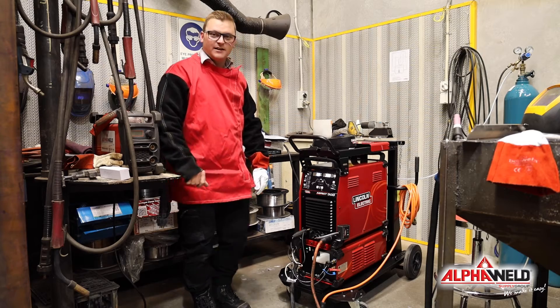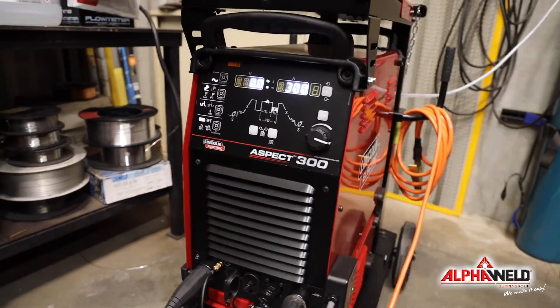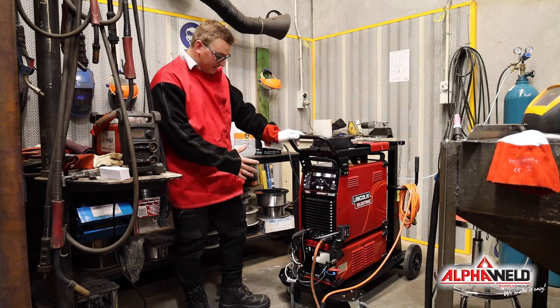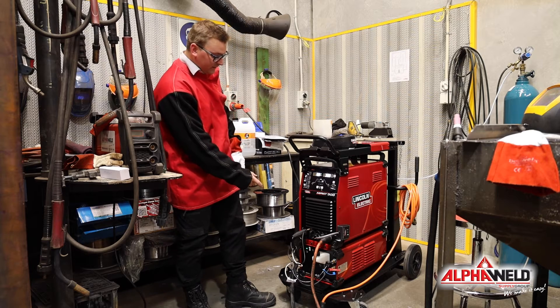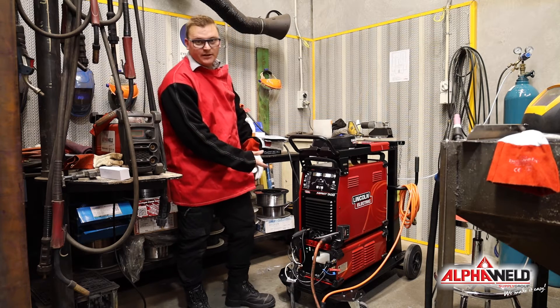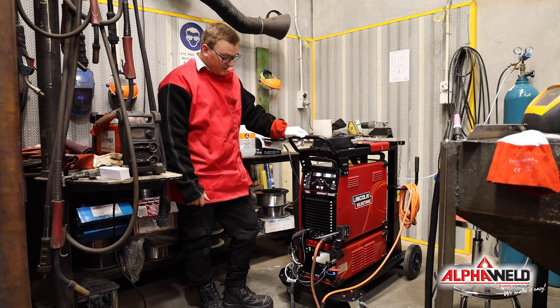Here we have the newly released Aspect 300 AC/DC machine by Lincoln Electric. For this TIG welder, this particular package, we've set it up with a water-cooled unit. Being a 300 amp machine, it's got a quite high duty cycle of 200 amps at 100%.